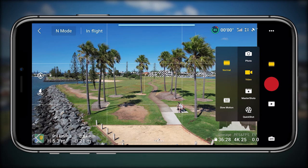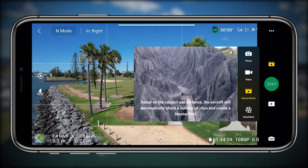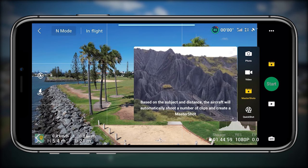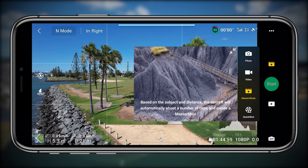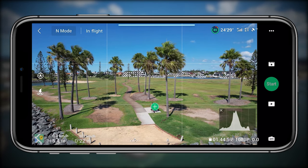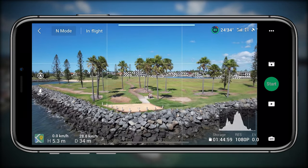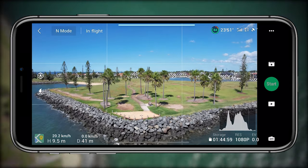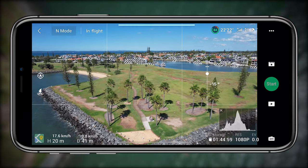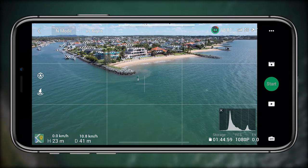Basically, you tap the mode option on the right when you're on the flight screen, then go to Master Shots. Based on the subject and distance, the aircraft will automatically shoot a number of shots and it does such a great job. It also works with subject scanning — you can see the plus icon when my friend Ben and I are sitting on the bench. It makes it even easier. You can literally just find something, press the plus, and then let it do its thing once you've pressed start.